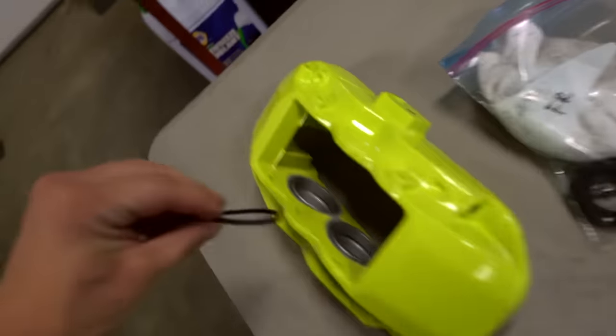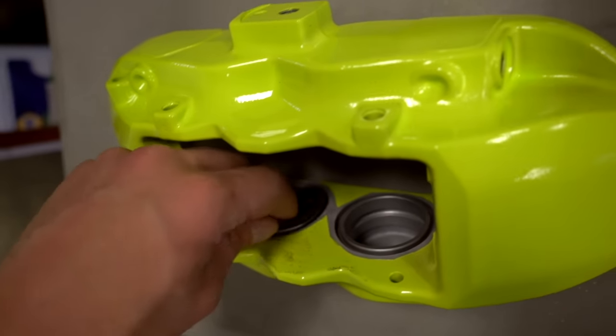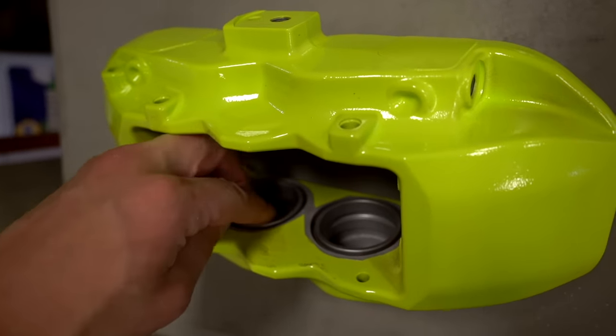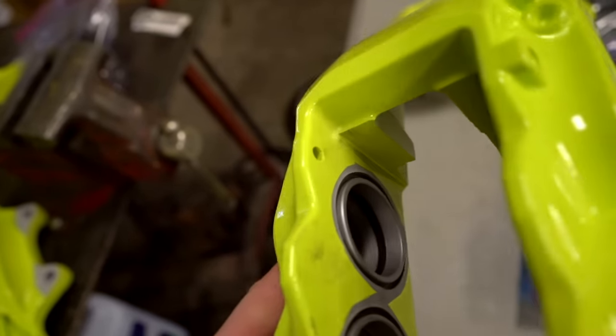Getting these seals into the caliper is very easy to do - just slide it down in there, make sure it doesn't kink up at all, and it goes right into that little recessed area where the old one came out. It should look like that when you're all done.